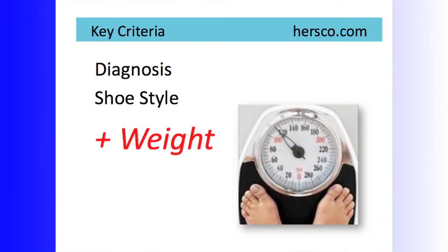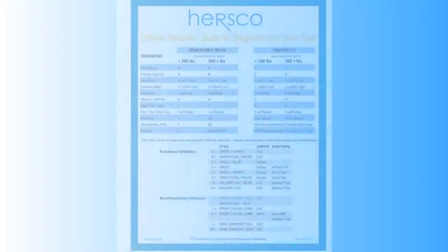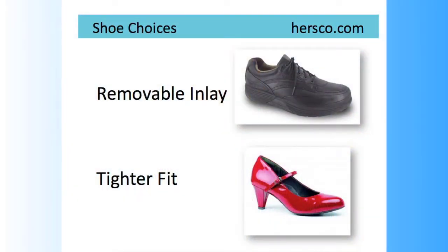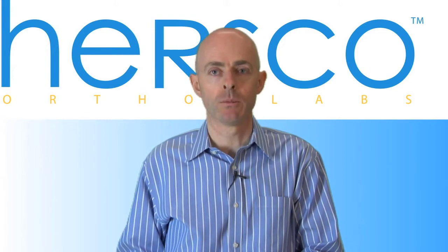On this chart, we've broken this up into two different columns where we choose the device from the diagnosis based on whether the shoe has a removable inlay or whether it has a tighter fit — whether you're dealing with a shoe such as a work boot or a sneaker with a removable inlay, or a shoe with a tighter fit such as a dress shoe or a laced oxford type shoe.